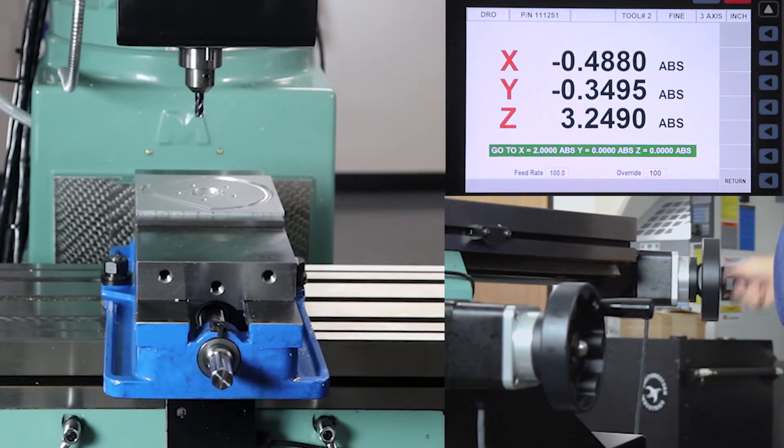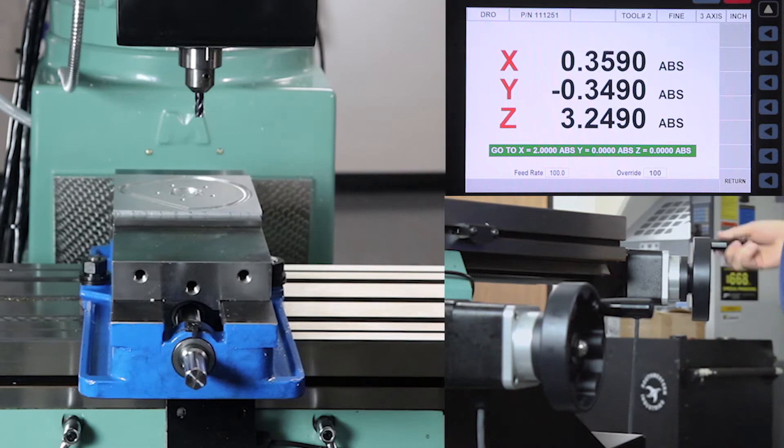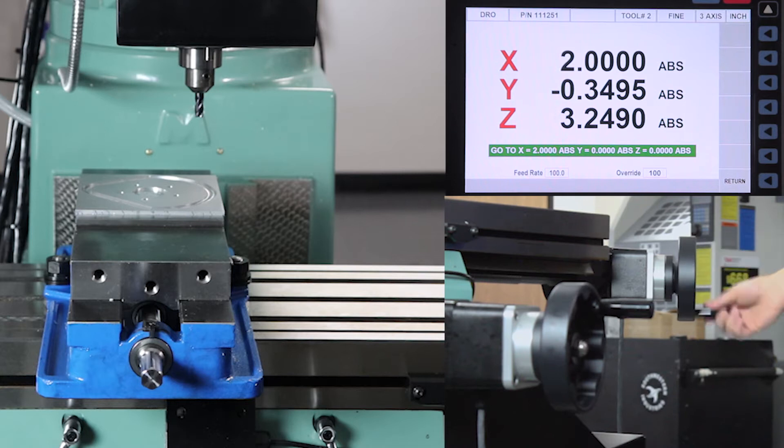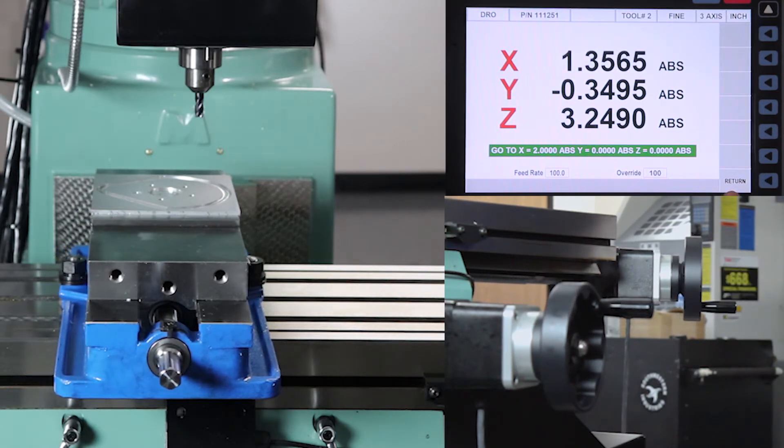The next feature is called GoTo. It's an electronic switch that we're able to program in the control, and whenever the machine gets to that point in the machining process it will stop when it hits that number. Right now I have the X-axis set at two inches, so you'll see as I'm dialing here, when I get to the two-inch number it's just going to stop moving. I'm almost there now — you'll see that it disconnects the handwheel so even though I'm turning, it's not going anywhere. This works in both fine and coarse mode, and every time I get to that number it stops. So if I'm hogging away a bunch of material all I have to do is put in my boundaries and I can machine away.